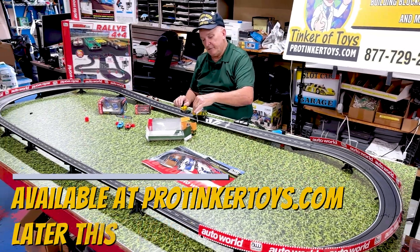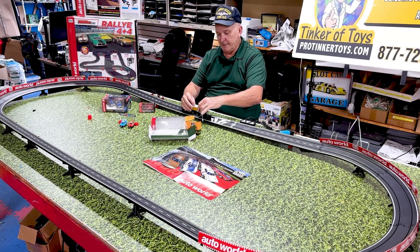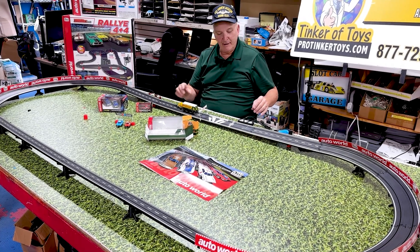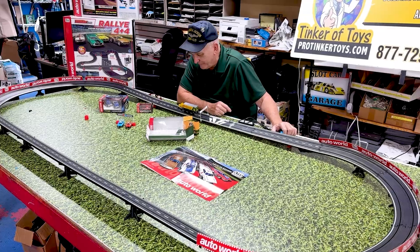You want to see something? This runs beautiful, absolutely beautiful. The only problem is it just makes it — it just makes underneath the start-finish line... are we ready?